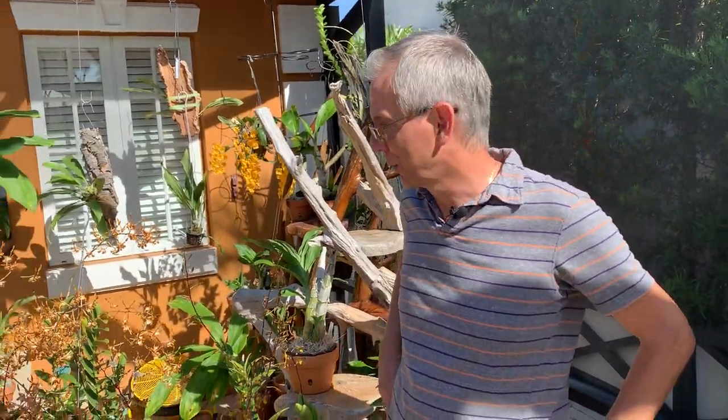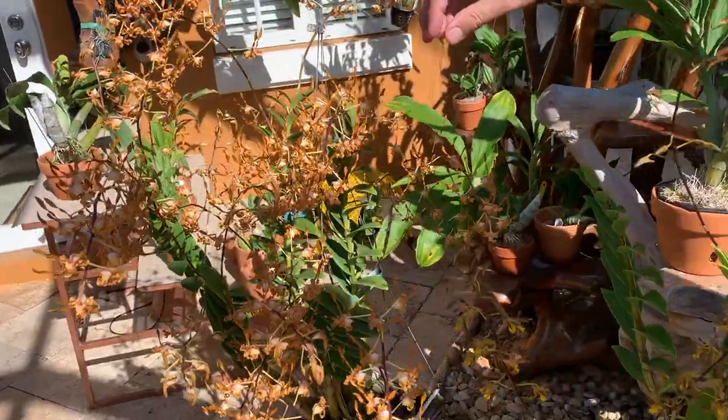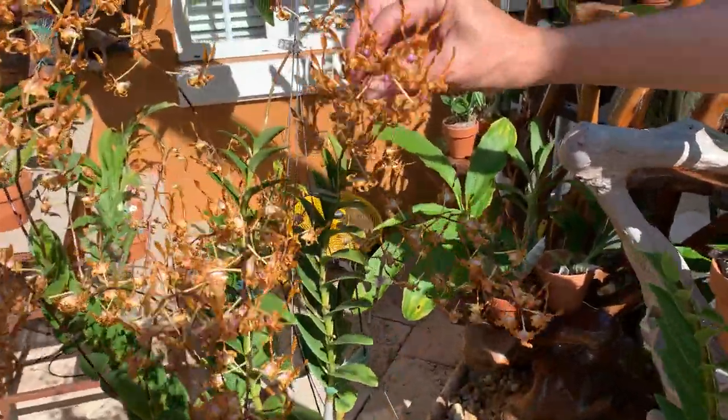Welcome back to my channel Orchid House. I'm Olivier in Fort Lauderdale in South Florida, and today I wanted to show you how I care for my dendrobium tangerinum and Touch of Gold, which are both antelope dendrobiums.